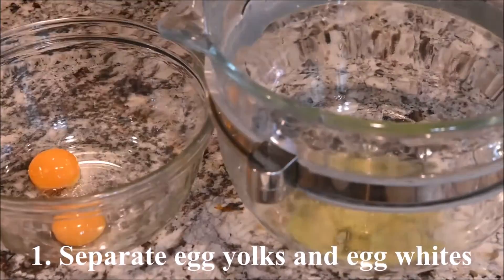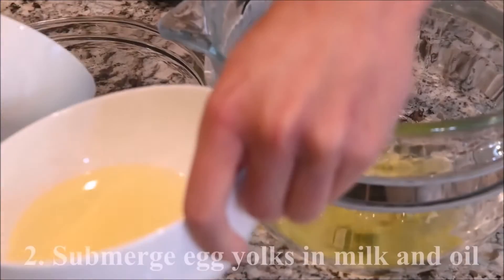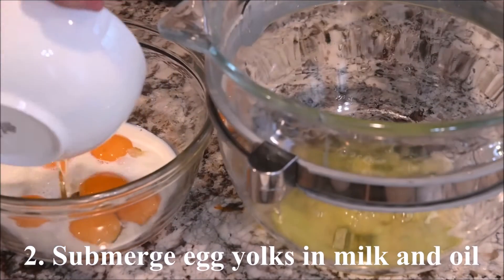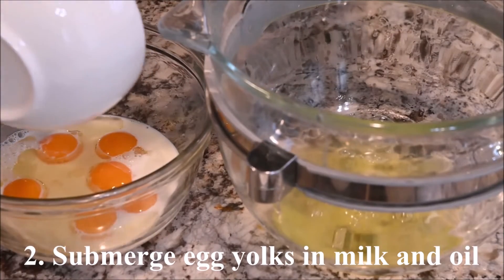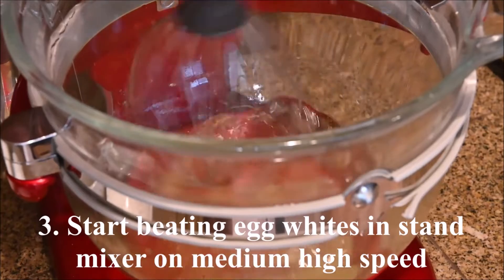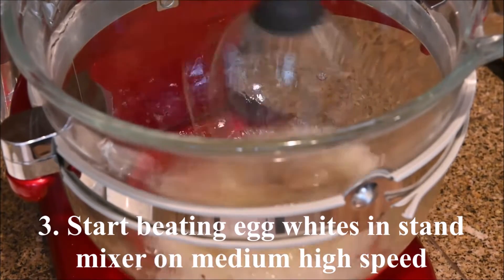Separate the egg yolks and egg whites. Submerge the egg yolks in the milk and the oil. Start beating the egg whites in a stand mixer on medium-high speed.